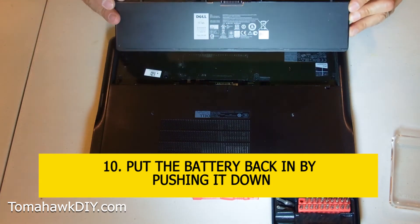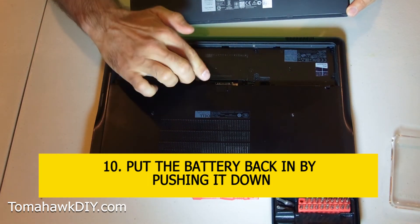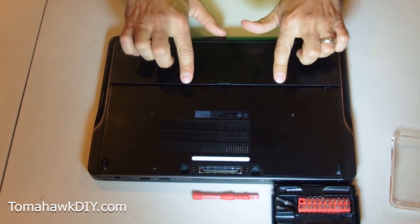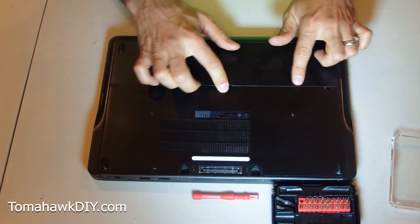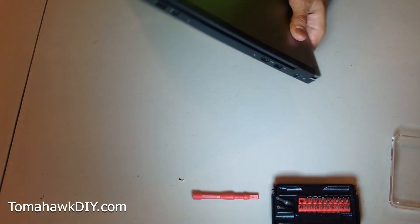Putting our battery back in now. Remember, you put this side in first and then push down on the pins — angle it in, push down, and it snaps into place. There you have it. Upgrade complete.